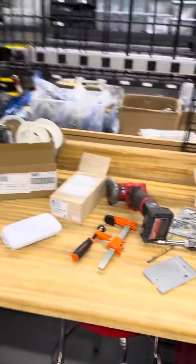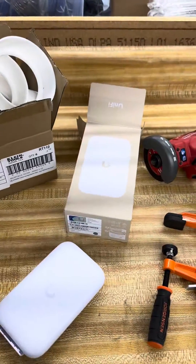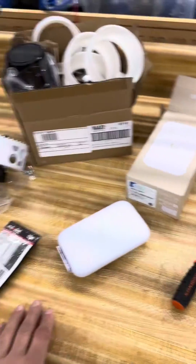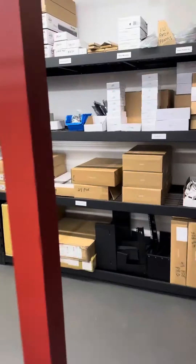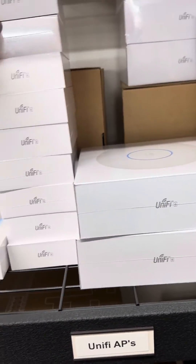Hey guys, Terry with ComputerPro. Just cleaning the warehouse. I've got a not-small gripe or complaint or bone to pick with UniFi, but we have to put an AP. We're going to do an AP6 in-wall — just one of these guys. The standard AP6 in-wall, we're going to do that, which we put a couple in this bigger house.